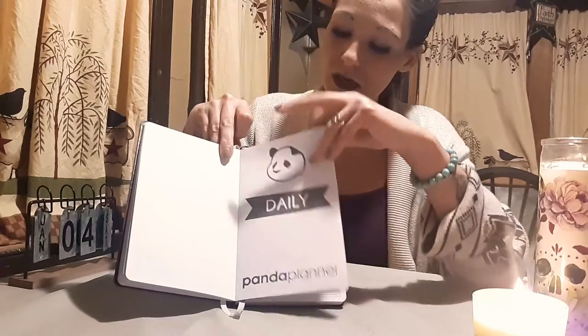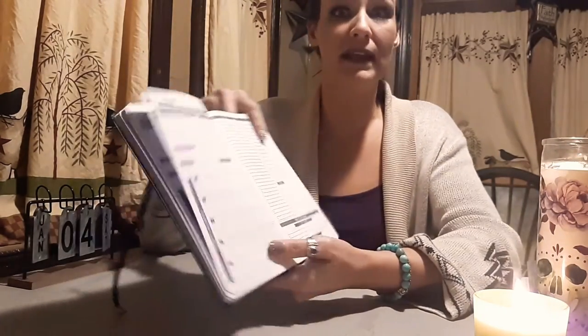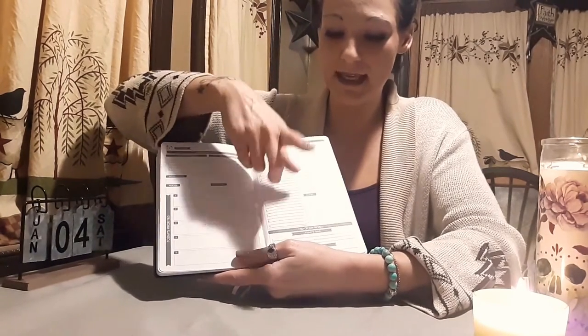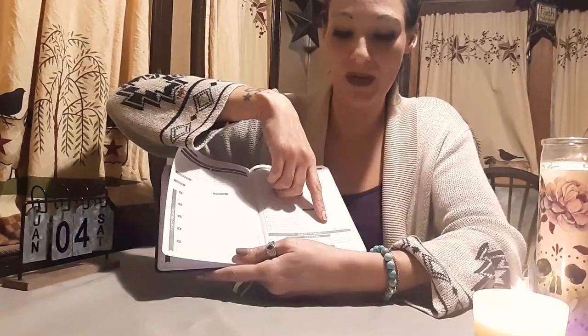Then you have the daily section — again with the cute little panda. This is what drew me in and made me buy this planner. You fill in the date, it has a morning review: what you're grateful for, what you're looking forward to, an affirmation, your focus, exercise, and your day's priorities. Over here you can write down your entire schedule — it goes from 6 AM to 9 PM, with spaces in between for half-hours. There's a task list, a space for notes, and an end-of-day review where you write your wins and how you'll improve.